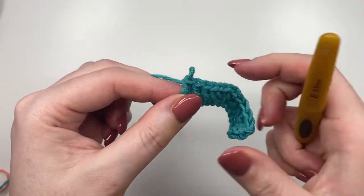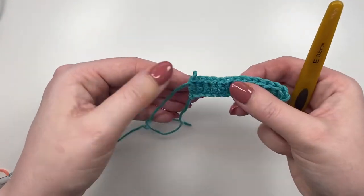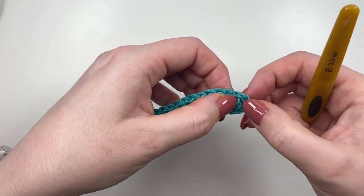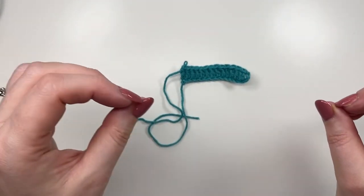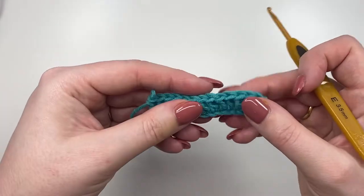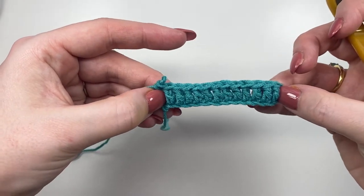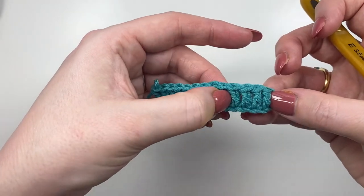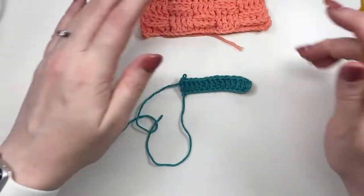There is our first row of double crochets — it is a tiny one. The chain of two at the start: the reason I do two instead of three for a double crochet is it makes the edges neater and tighter. For the rest of the rounds we'll be putting half double crochets into these end ones. So what you should have — taking those two off — is a block of four, a block of four, and a block of four. That's where we're going to be placing our stitches.